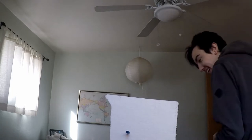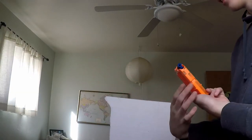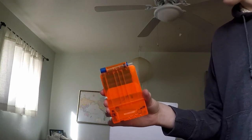Oh my god, it works! Yes! Okay, I'm going to fill a mag. We have four rounds in a stick mag. This is the dumbest idea for a video, yet I feel like it works.